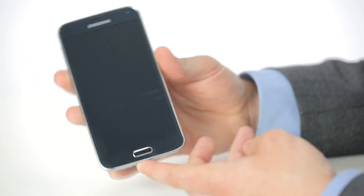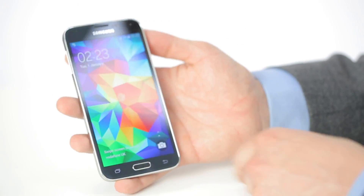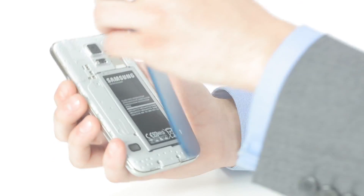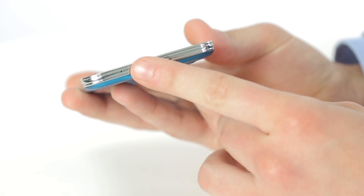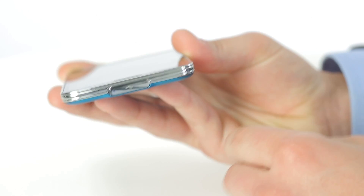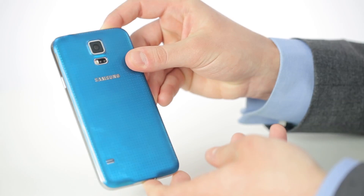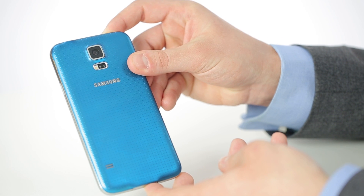The Samsung Galaxy S5 is water resistant to a level of one metre for 30 minutes. This only works if the back is properly sealed. It also has a new micro USB 3.0 slot which has a cap to make it water resistant, and the headphone jack is also water resistant. This is improved from the Samsung Galaxy S4, which is neither dust resistant nor water resistant.